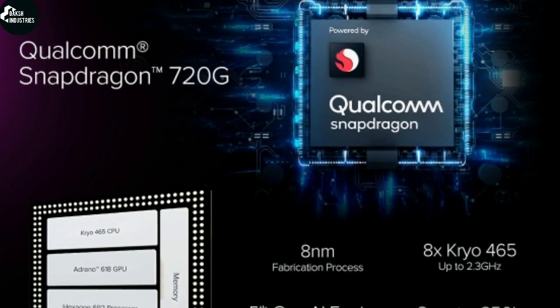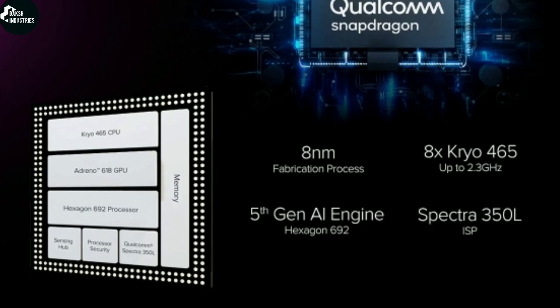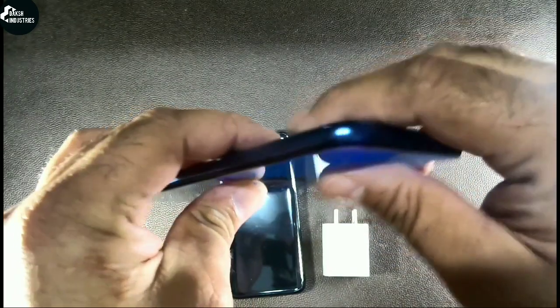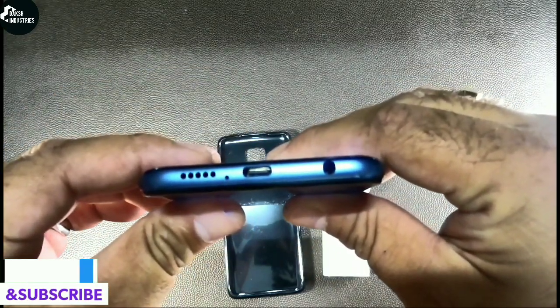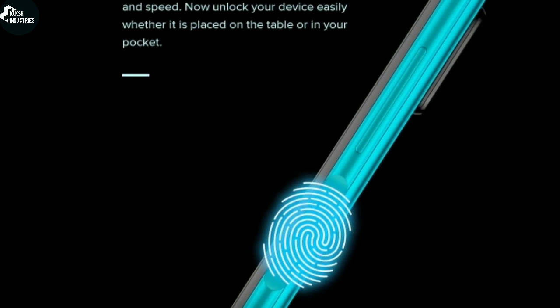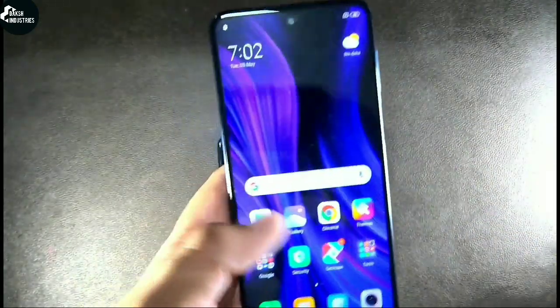I also wanted you to know that this phone runs on the Qualcomm Snapdragon 720G. I'm loving the shiny back of this smartphone. From here you can see the universal remote, the volume up and down buttons, and at last the speaker, audio jack, and mic. This phone also supports a side-mounted fingerprint sensor for easy access.